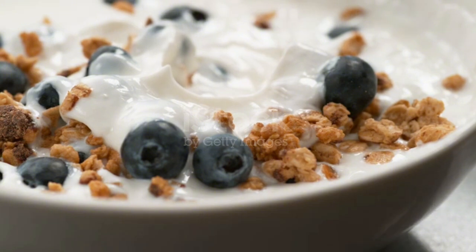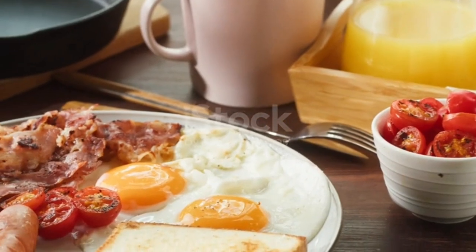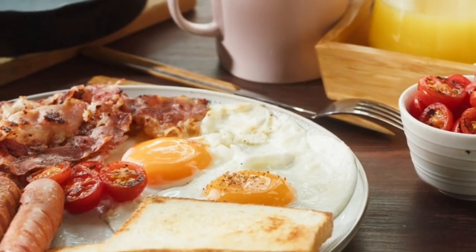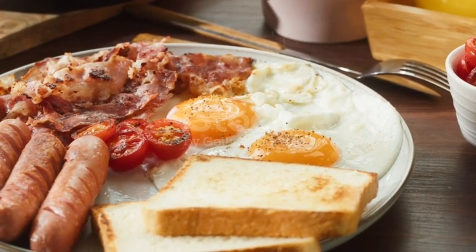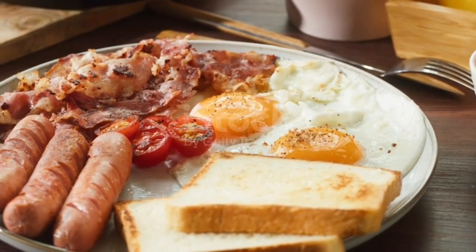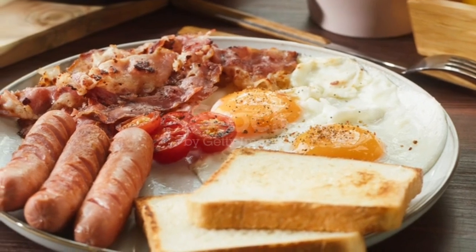So what do you need to get started? Just a few simple ingredients: rolled oats, almond milk, frozen berries, chia seeds, and a sprinkle of cinnamon. That's it — you probably have most of these ingredients in your pantry already.